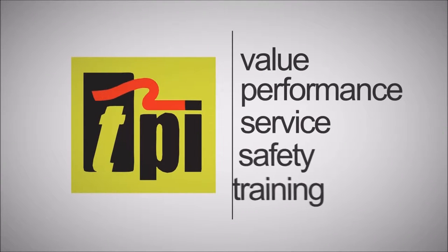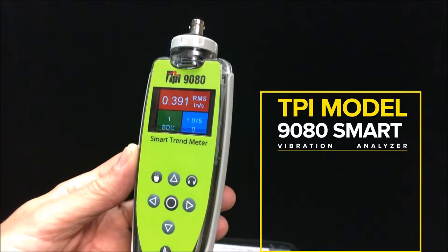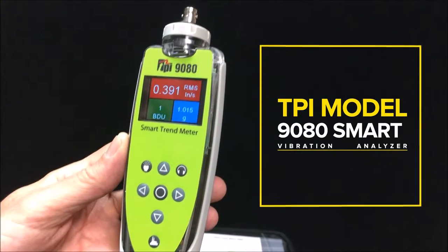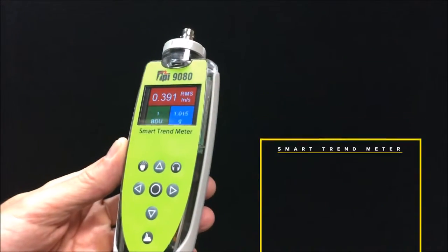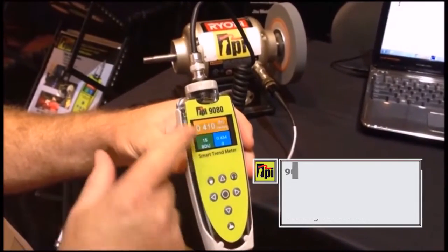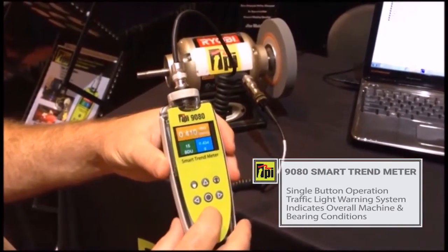Welcome to TPI, the global leader in test products. Today we are taking a closer look at our Model 9080 Smart Trend Meter. What I really like about the 9080 Smart Trend Meter is how easy it is to use — single button operation and a traffic light warning system to indicate overall machine and bearing conditions.